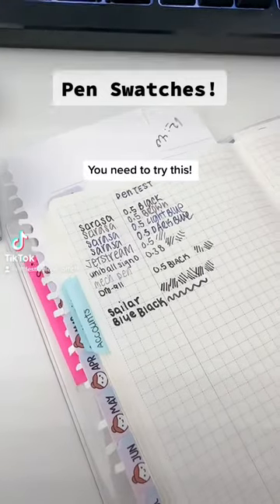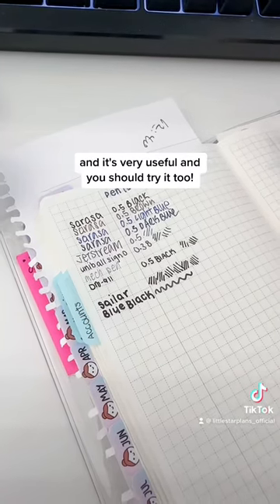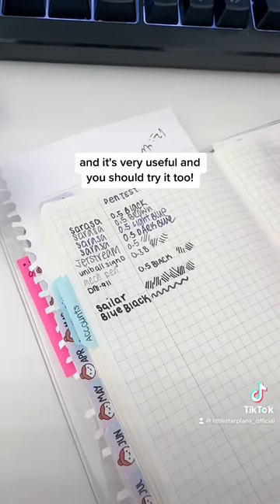Hi planner friends, you need to try this. In my Hobonichi Weeks, I dedicated a pen test page and it's very useful and you should try it too.